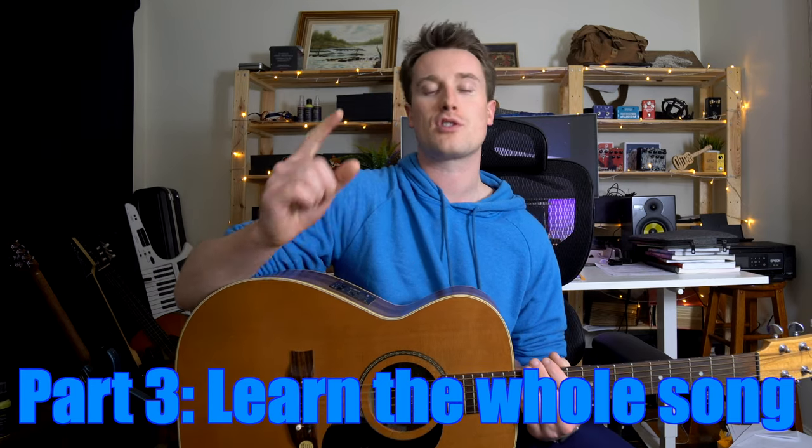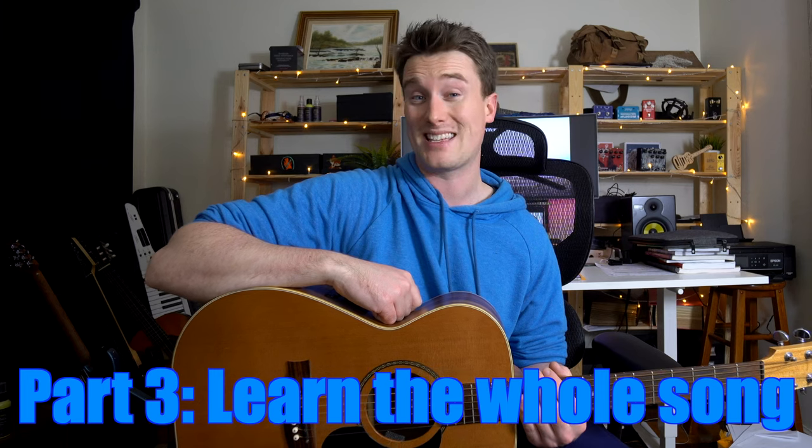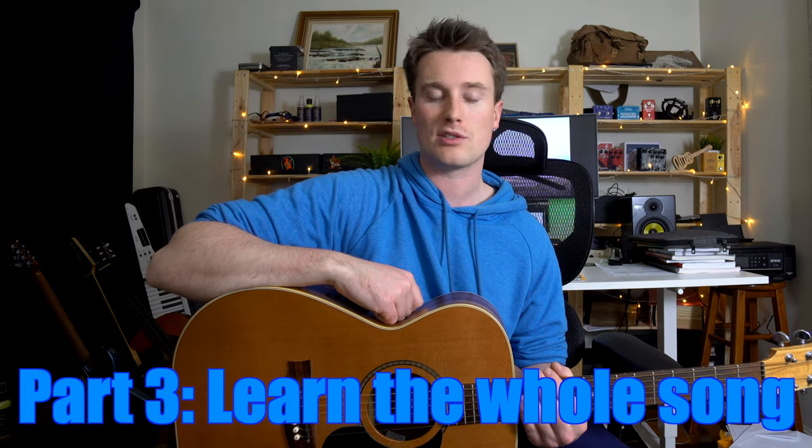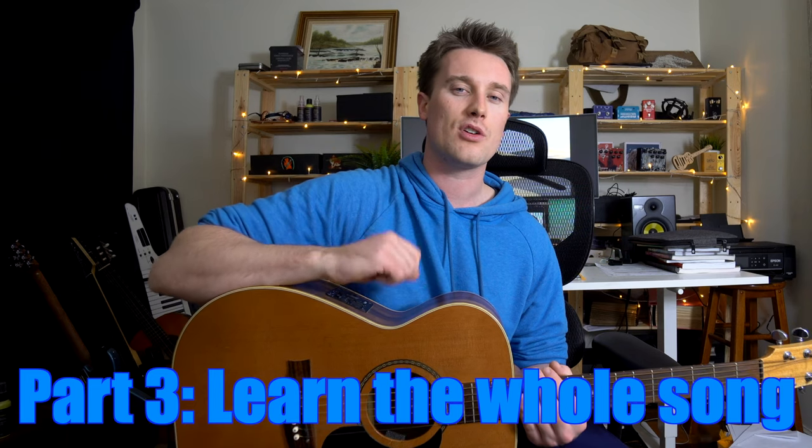Great job — you've learned the chords, you've learned the strumming patterns, and you're ready to learn the full song. Now there are only three parts to this song. If I'm going a little bit quick, just go back and check out another part. In the description there are all the time links. So the next thing you would do, having learned the chords and the strumming pattern, is to actually learn when to use those chords.